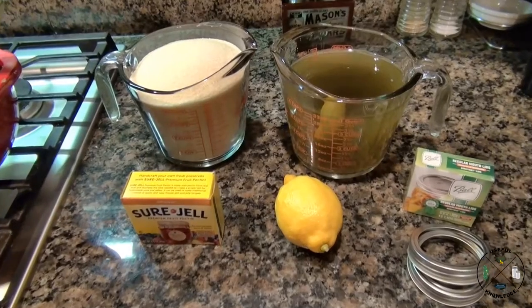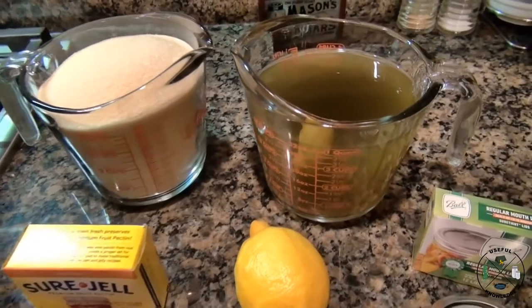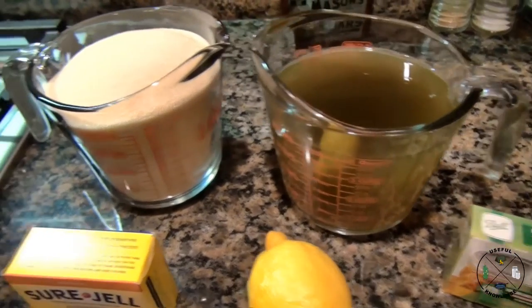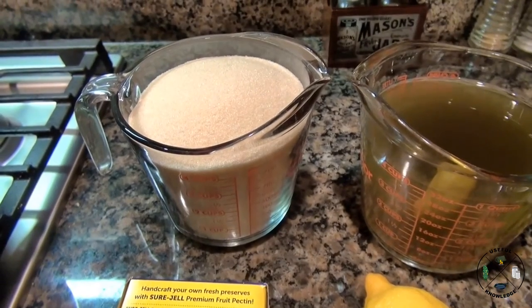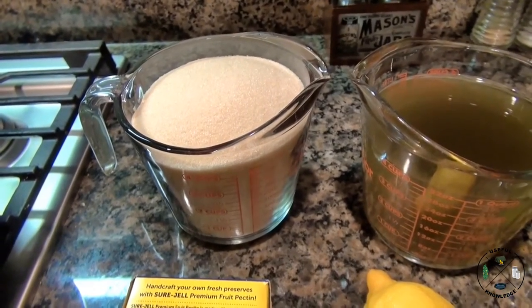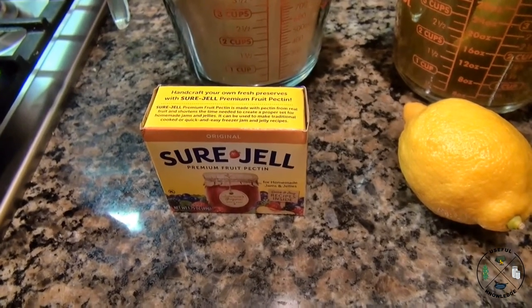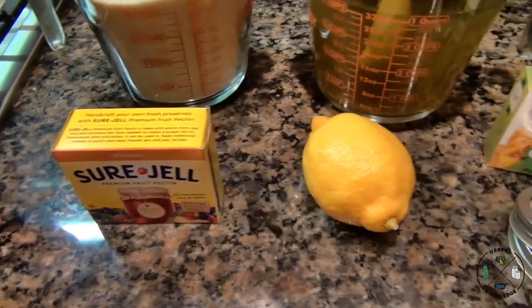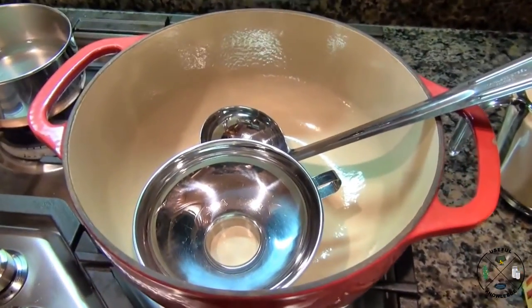If you've made it this far, we're about to make our dandelion jelly. The ingredients: four cups of dandelion tea, four and a half cups of sugar — I use organic but regular white sugar works fine — one 1.75-ounce box of Sure-Jell pectin, and two tablespoons of fresh-squeezed lemon juice.